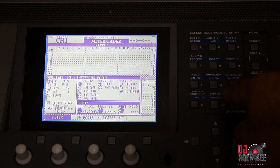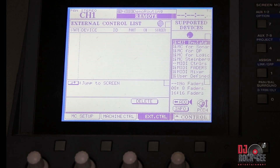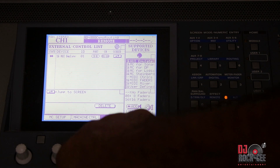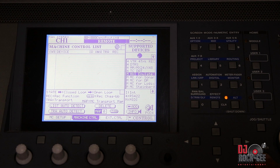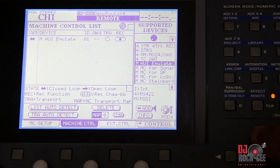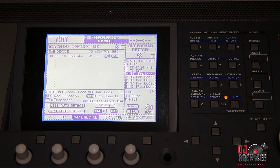Alright, let me get hands-on and show you. Our very first step is pressing this button right here — ALT — then going into Remote. Once you go into Remote, you're going to see several options. The option we're going to go for is HUI Emulate — press Enter and we're good with that. Now going into Machine Control right underneath here, you're going to go into HUI Emulate again, and add that. Where you see Add, you add that. Now with the arrow right here you're going to press Enter, and this is going to control your transports.